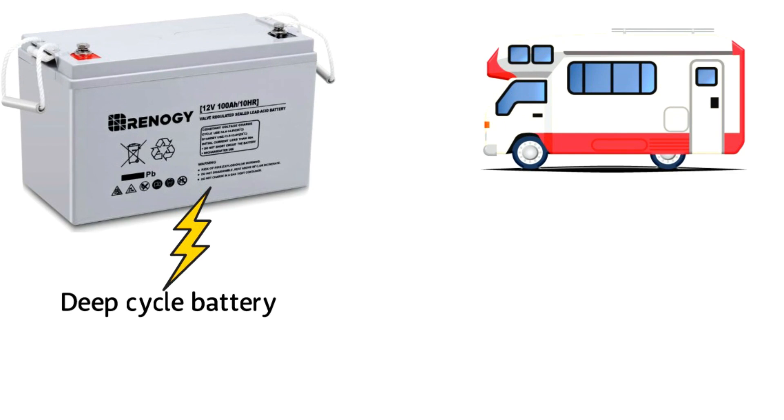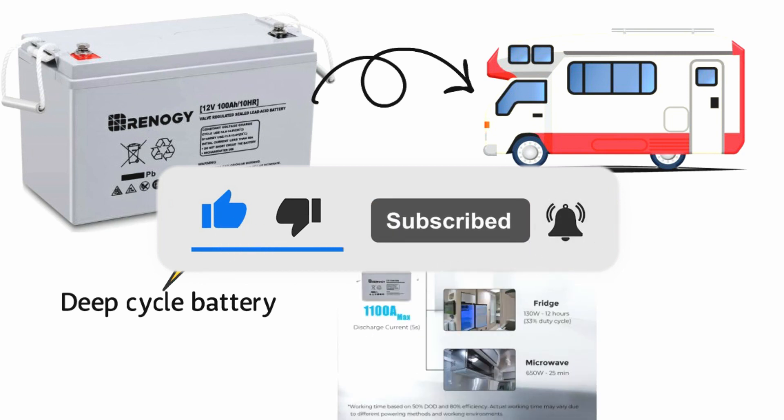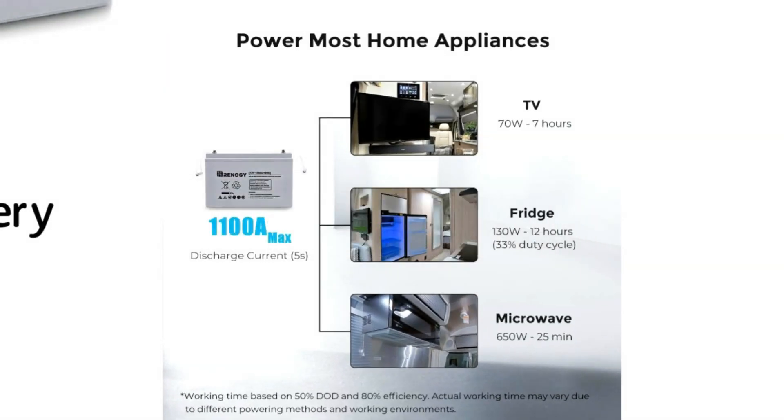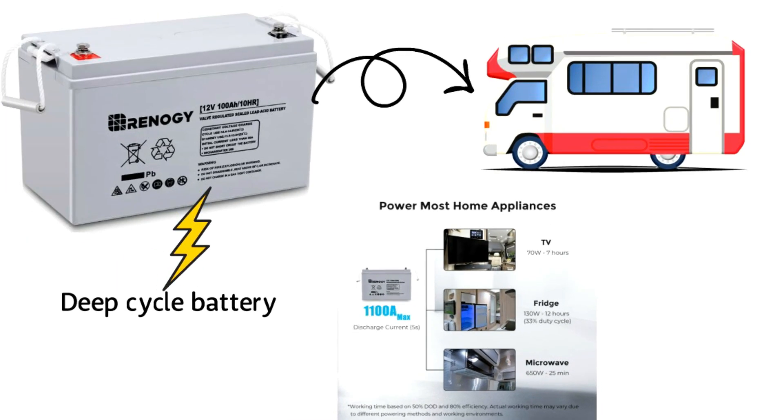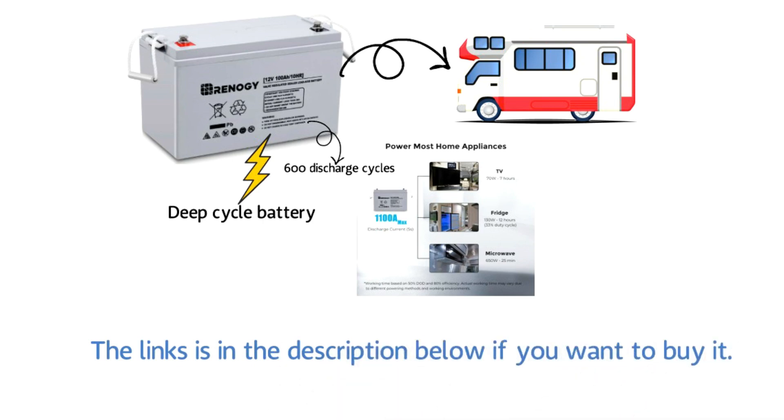Renogy AGM Deep Cycle is a perfect fit for many RVs with lots of electronic extras. It could be great equipment if you enjoy dry camping on weekends. It can be the best option if you are a traveler, as it is easy to set up and has more than 600 discharge cycles — a lot of power along the journey. The link is in the description below if you want to buy it.